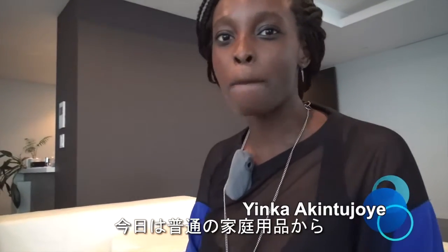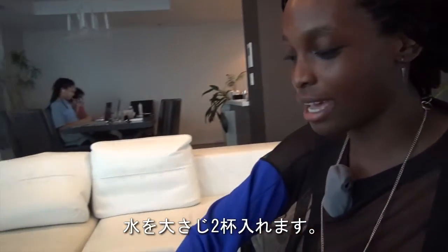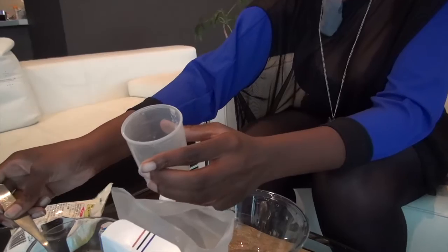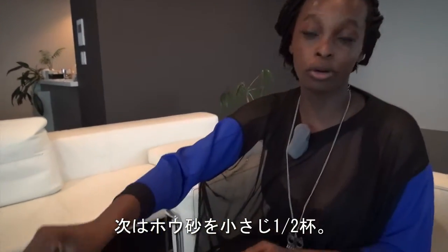Today we are going to make bouncy balls from common household items. First we're going to take this cup and add two tablespoons of water. Next we're going to add about half a teaspoon of borax.